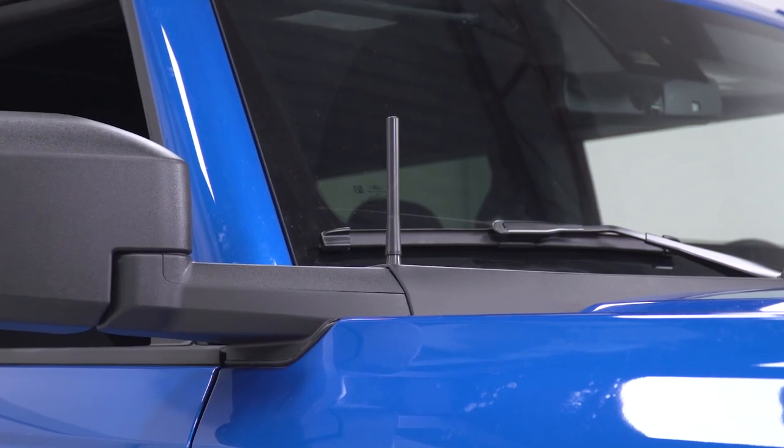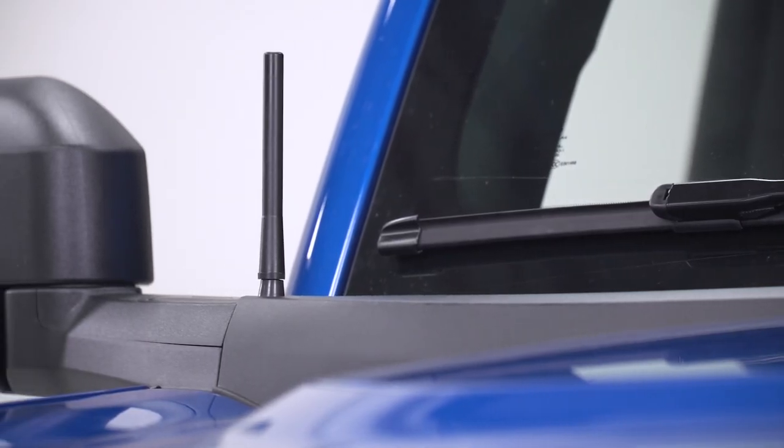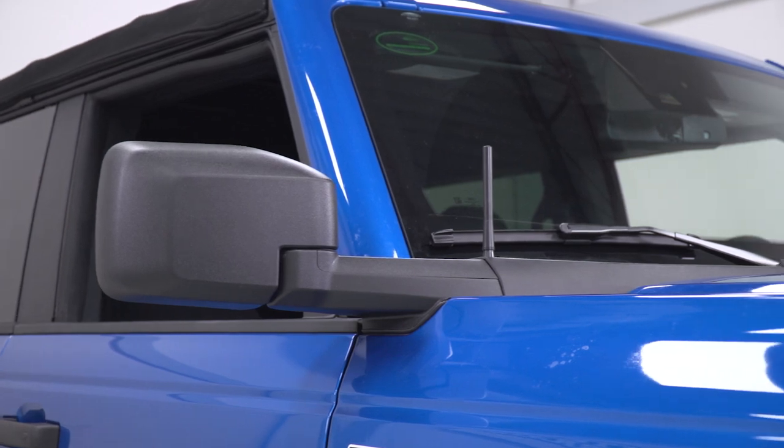On the other hand, if you're a Bronco owner who spends most of their time listening to Sirius XM or streaming music from your phone, doing something like this is really not gonna affect your day-to-day, but it will make a big improvement in appearance.